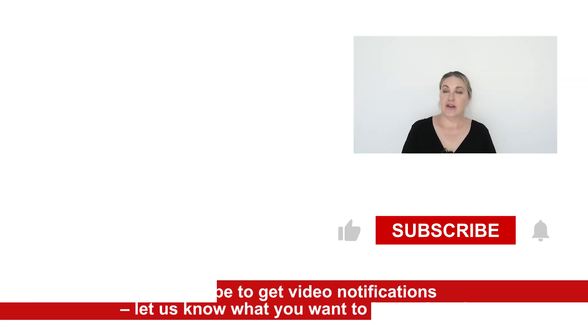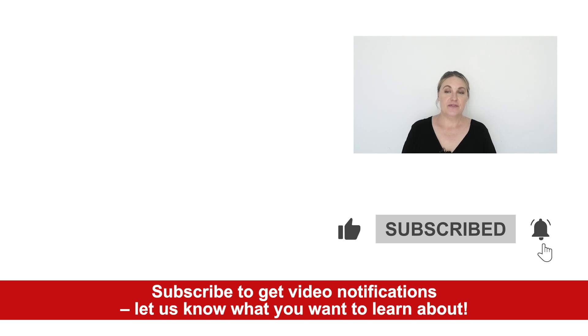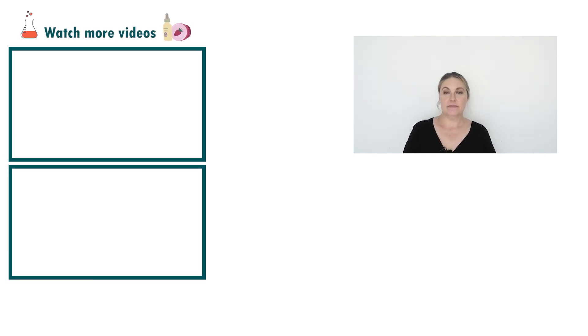So there you go — that's how to put together the Purifying Anti-Acne Cleansing Gel. If you liked today's video please give it a thumbs up and leave any comments or questions below. If you'd like to receive notifications on our upcoming videos, don't forget to subscribe. And if you'd like free access to all our formulas, please contact us on the email you see on the screen below. Happy formulating!